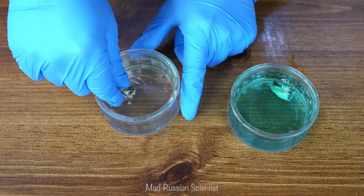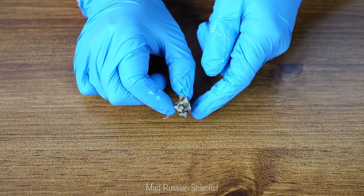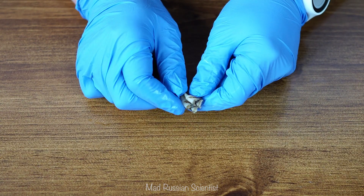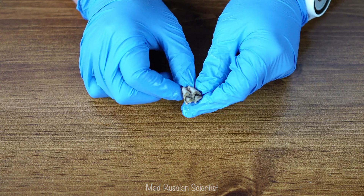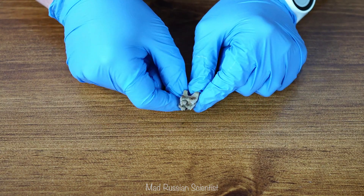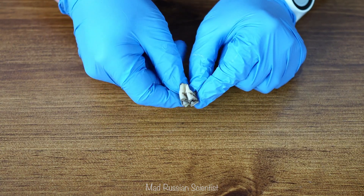First let's check out the tooth that was in water for two weeks. It's pretty much no changes as far as I can see. It's still a whitish-yellow color, and it's pretty hard — not soft. So in my opinion, no changes at all.